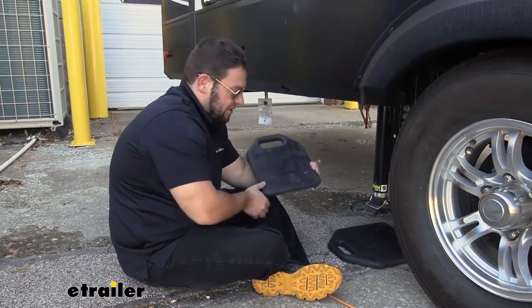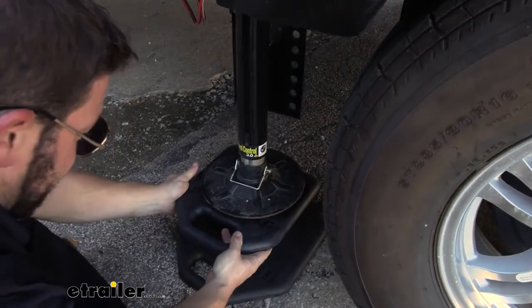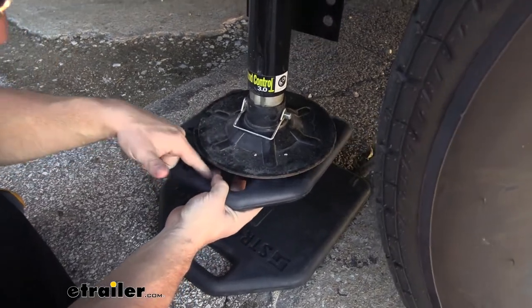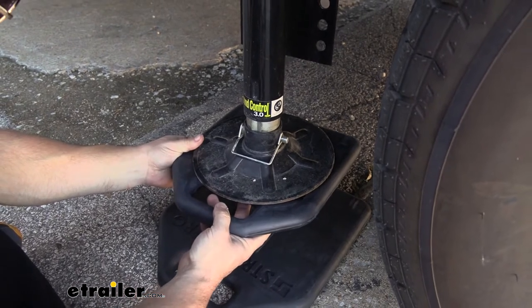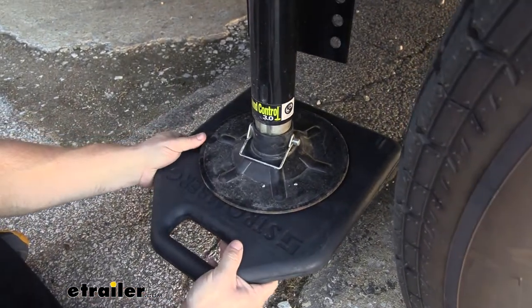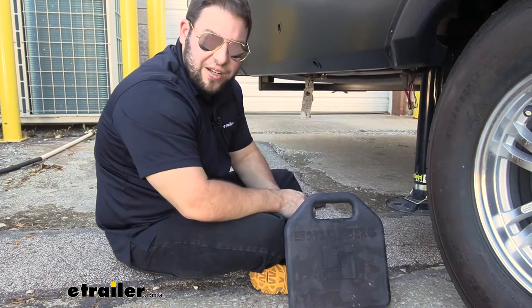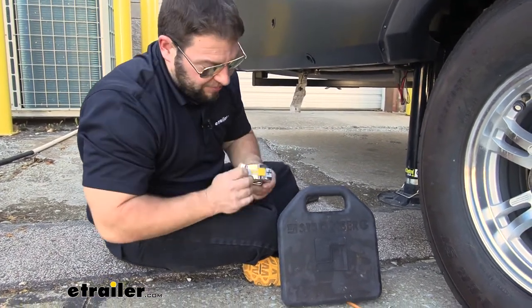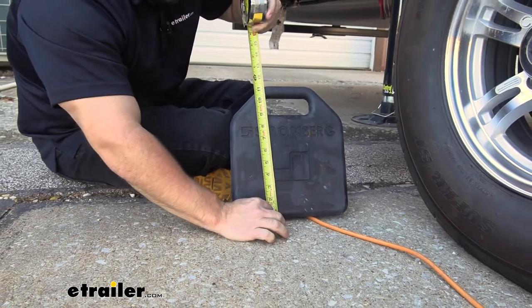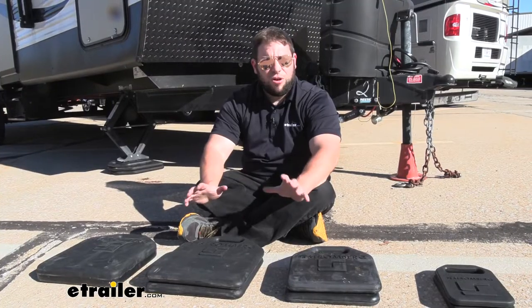Let's see what it takes to get the right size. I'm going to hold up this eleven by ten up to the nine-inch foot here. It covers it pretty well, but some of the foot hangs over the gap where the handle is, so I'd rather go up one more size to fourteen by twelve. You can see there's much more room — that bigger footprint means less shifting. You might wonder how the eleven by ten doesn't fit a nine-inch foot — that's because the measurements include the handle, so the actual pad area is closer to nine inches, which is what's causing that overhang.